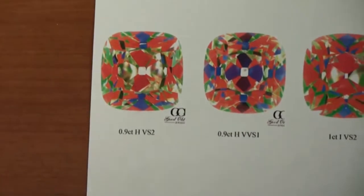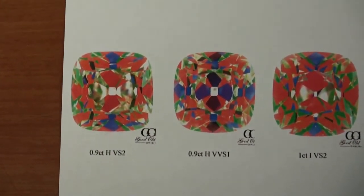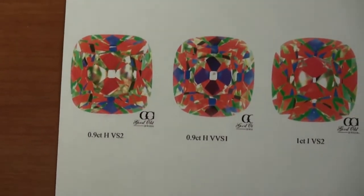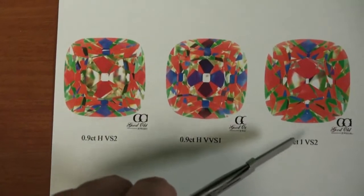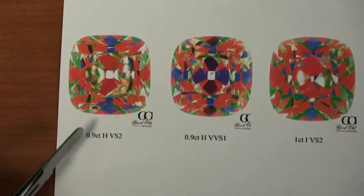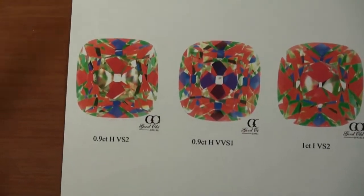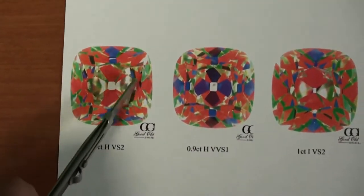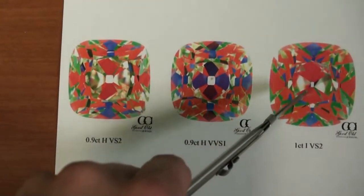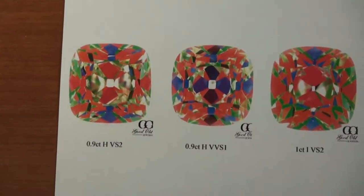The third diamond I'm bringing in is a one carat I VS2 and it's similar to the first diamond. I guess it has a little bit more of a softer, pillowy shape to it — this one's a little bit more squared off, and that's personal preference. I see a little bit more reds going on in this diamond overall, so light performance-wise this one should do a little better, while the other is better color-wise.